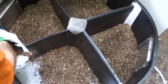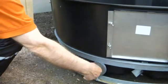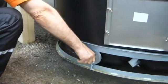Sprinkle peat or old compost to the bottom of all compartments. Lift the composting tank to its place, lifting by the wheel axis.